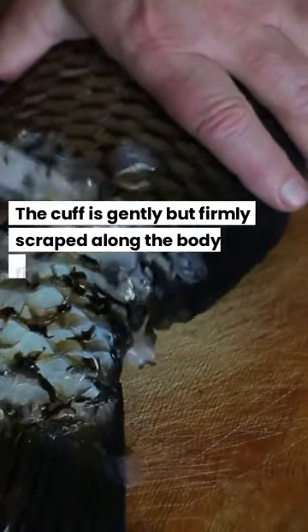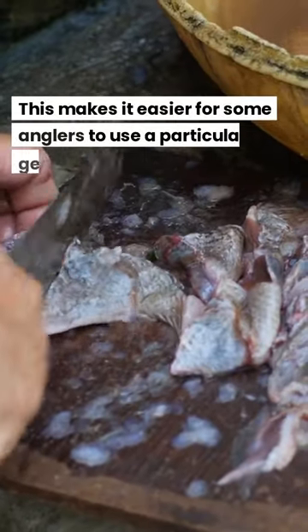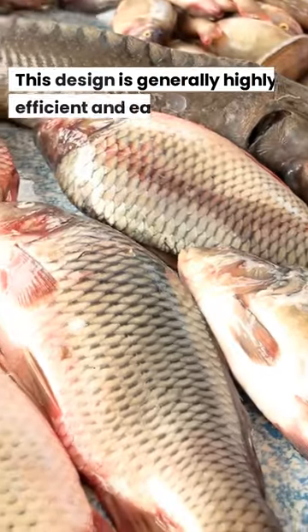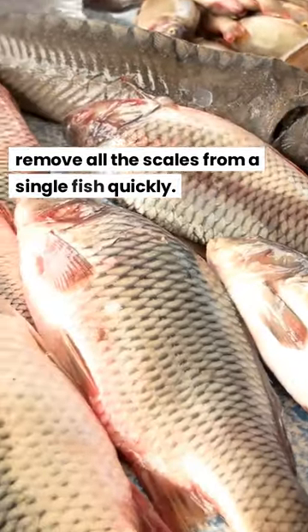The cup is gently but firmly scraped along the body of the fish, moving the scales. This makes it easier for anglers to use a particular gear. This design is generally highly efficient and easy to run, and an experienced user can remove all the scales from a single fish quickly.